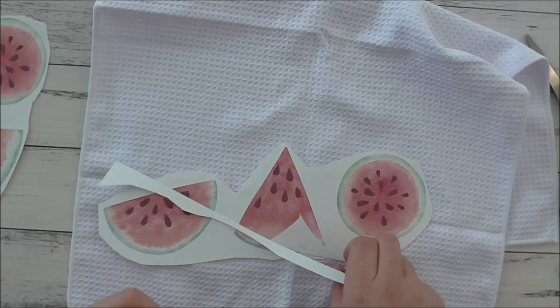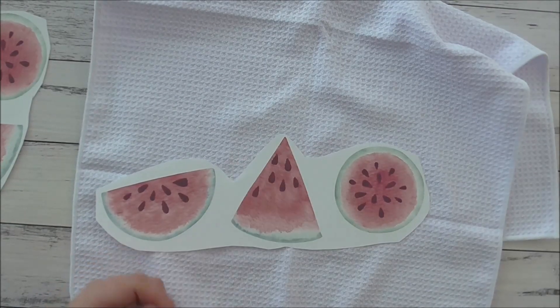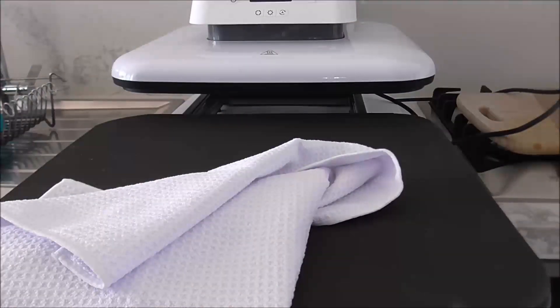Next I'll take you over to my heat press. I've got it preheated at 385 degrees Fahrenheit. Here is my tea towel.